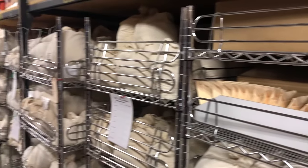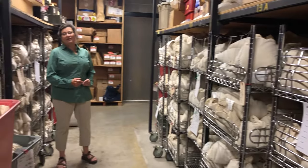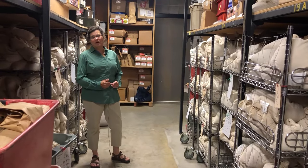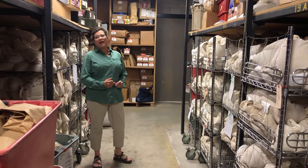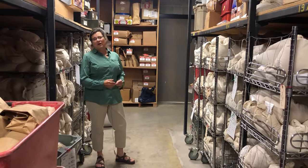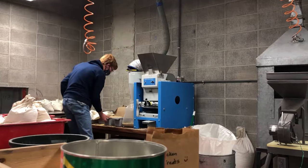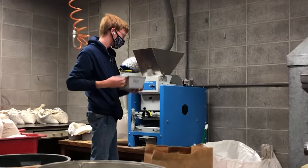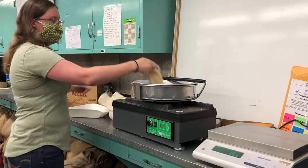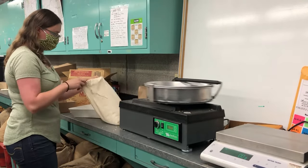Now we're in the seed room at MSU. The seed room shows us that even though the field season is over, we're not done with our work. What you see are bags of seed that were harvested just a couple weeks ago. Now they're going through the processing step where they have to be cleaned — we get yield, plump, and test weight — and then they go over to the malt lab.